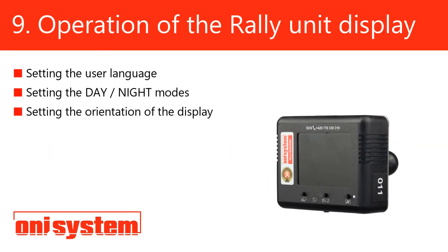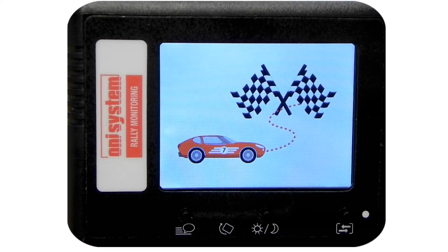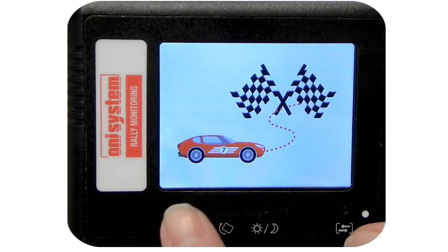Operation of the rally unit's display has been designed to be as intuitive and simple as possible. The crew only needs to use two buttons to operate the unit. After switching on the unit and putting it into operation, the transfer liaison display is shown on the screen. You will see two chequered flags.